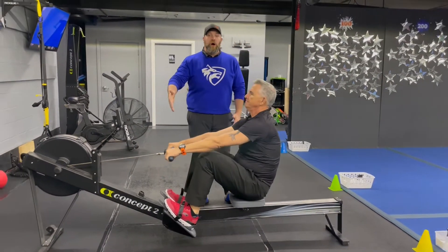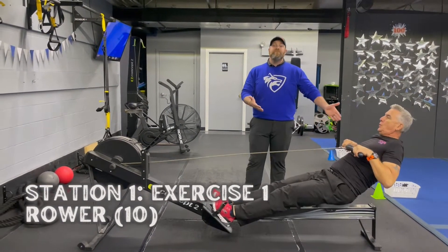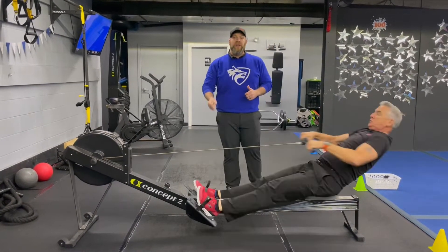Station number one, we're over here on the rowers. We want to talk about power, not speed on those rowers. Nice flat back, deep breath in on those rowers — all the way in, drive on out, squeeze those short ways, pushing that air out as you drive. Every pull as hard as you can.